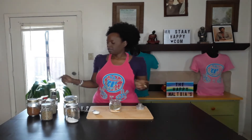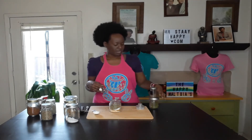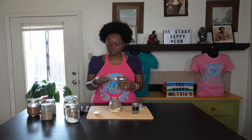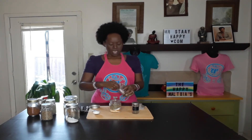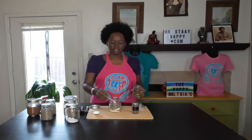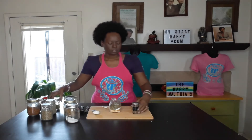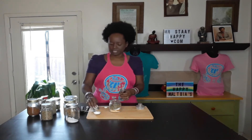Now here's where your different measurements come in. Usually you would have black pepper, but as we know we don't use black pepper, so I have my alkaline black pepper and some dried papaya seeds. We're going to do half a teaspoon of the alkaline black pepper and half a teaspoon of the dried papaya seed.